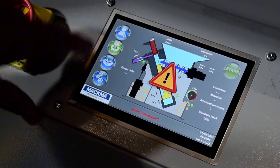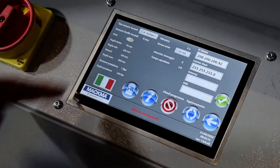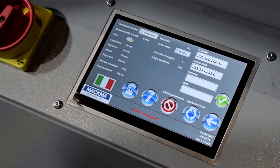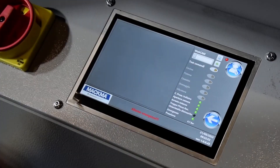On this side we also have the settings, where I can set some values inside the program — what the program is called, and I can change the language. I can also make a remote assistance.